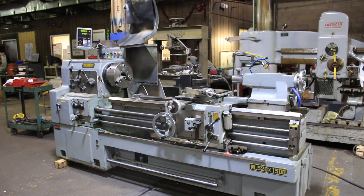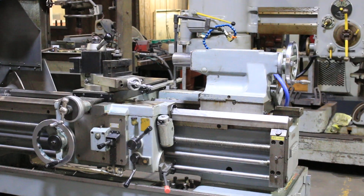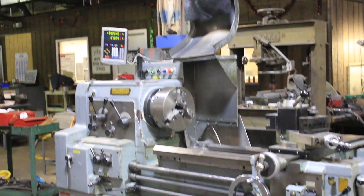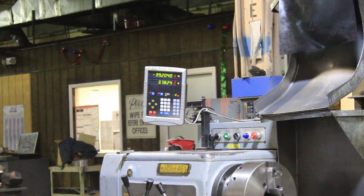We have a Washon gap bed engine lathe, model WL520 by 1500. It's 20 inch swing, 29 in the gap, 16 inch centers, D18 spindle, Camelot spindle nose with a three inch hole through.